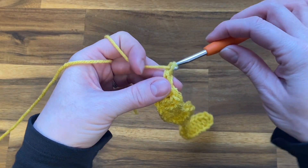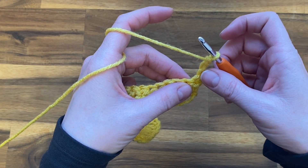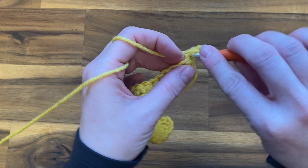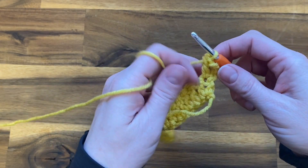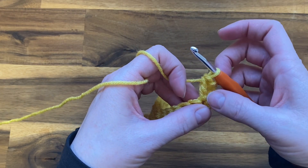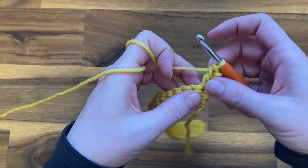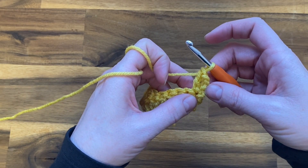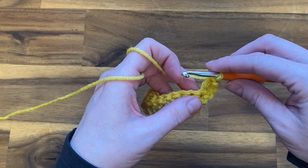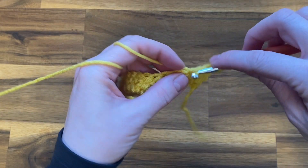Now we're going to do our chain three and turn our work — and this chain three is counting as a double crochet. Right here into this first stitch at the bottom of our chain three, we're going to do a double crochet. This double crochet we're working right now is counting as our two that we're starting our row with — it is not counting as number one of the three that are going to be in between our dips and peaks. Now that we've started our row with our two double crochets — our chain three counting as a double crochet and our second double crochet — we will begin counting our three double crochets, working one into each of those next three stitches.